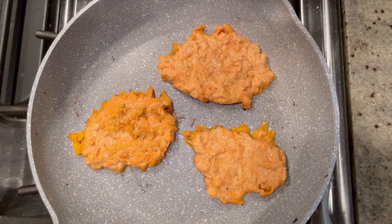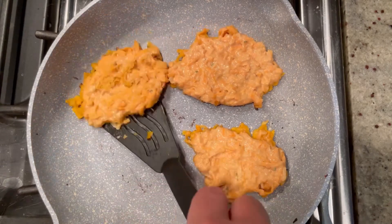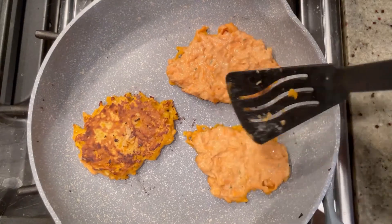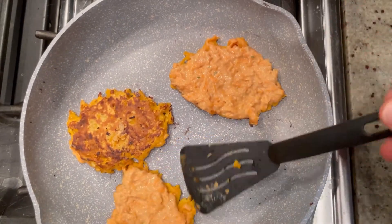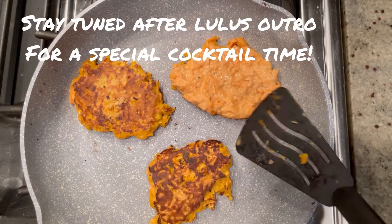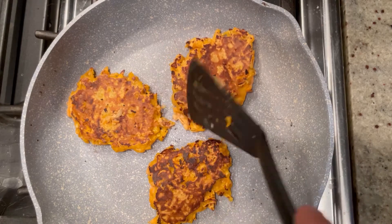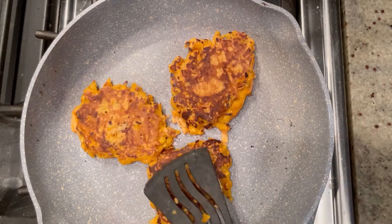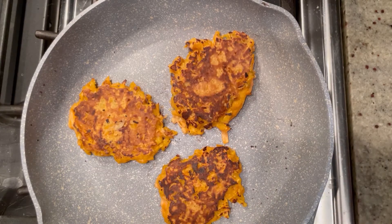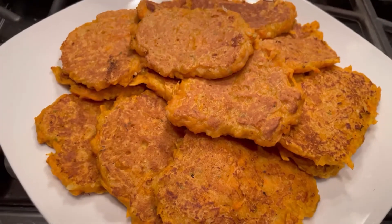So I added another third of a cup of flour to the batter. Now we've had these cooking for about two minutes, I lowered the heat to medium-high, and look at that — these are perfect! They got a little dark, but now we're going to cook these for another two minutes and they'll be done. Easy, right? Just like that, they're all done — don't they look yummy?